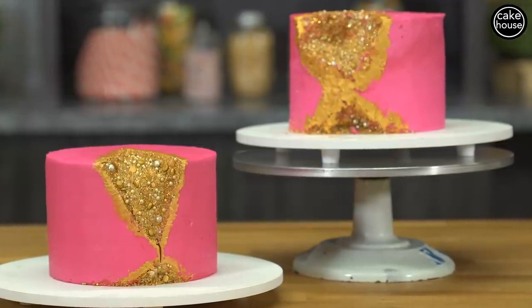Subscribe to the channel and leave some comments down below. Tell me what you guys think of the cake and what you guys want me to make next. Bye!